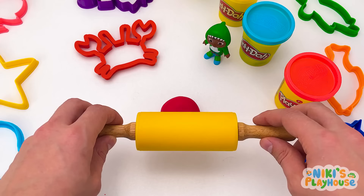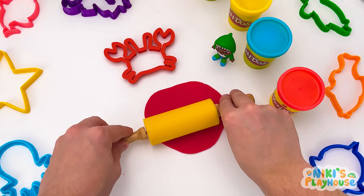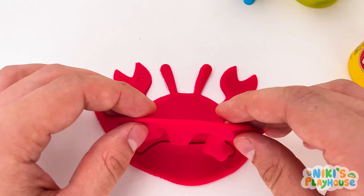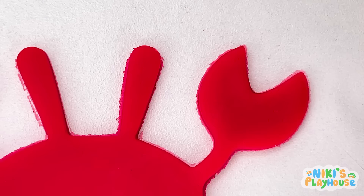What's this animal? It's a crab! Which color dough do we need? Red! Roll out the dough with the rolling pin! Roll it large and flat. Then press in the crab cutter. Push it down and pull it out. Now we can peel away the dough! Wow! Look! We've got a crab!